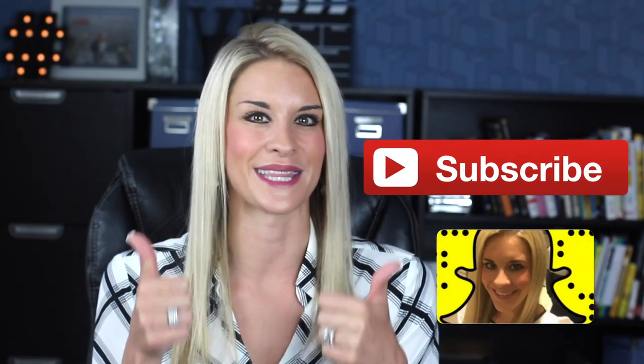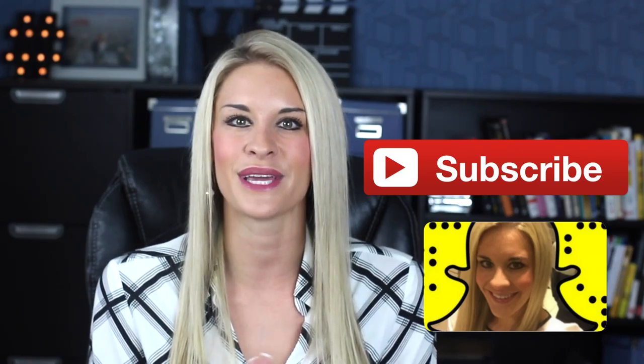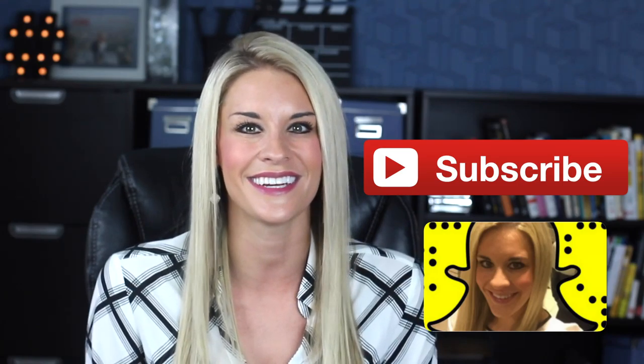Make sure and give this video a quick thumbs up, subscribe, share it with your friends, come and say hi to me on social, connect with me on Snapchat — there are behind the scenes — and I'll see you back here next week.